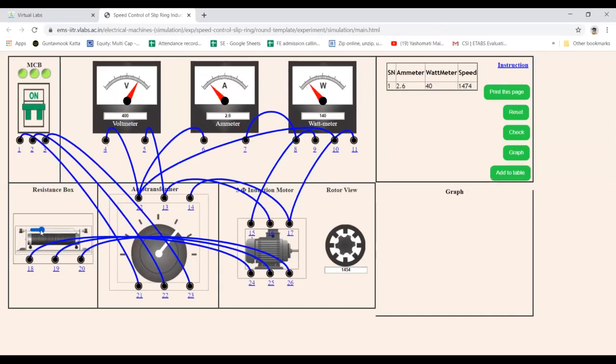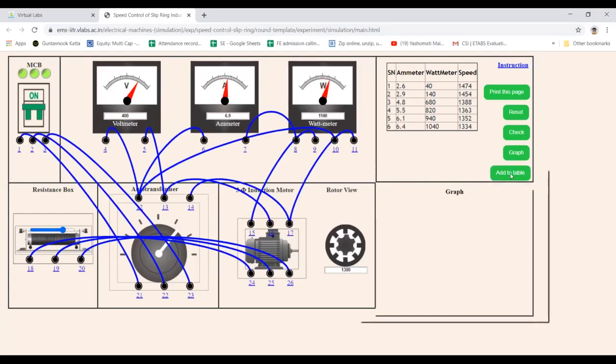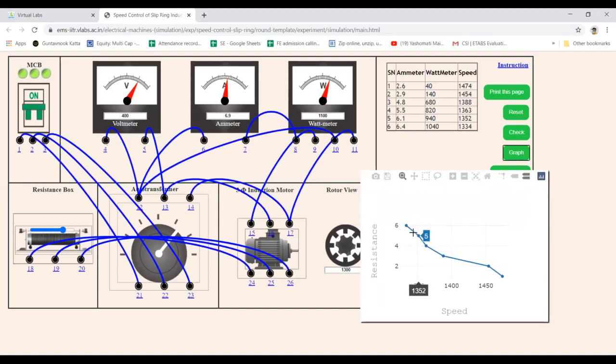I will increase the value of resistance and add it to the table. I will again further increase the resistance and add it to the table. As I keep increasing the value of resistance, you will find that the speed is reducing. Speed has started reducing. I am increasing the resistance further and further. After taking 6 or more readings, I will draw the graph.